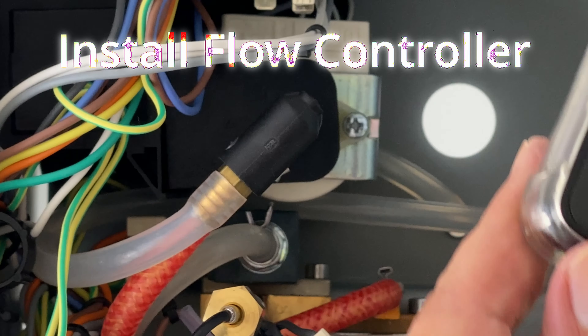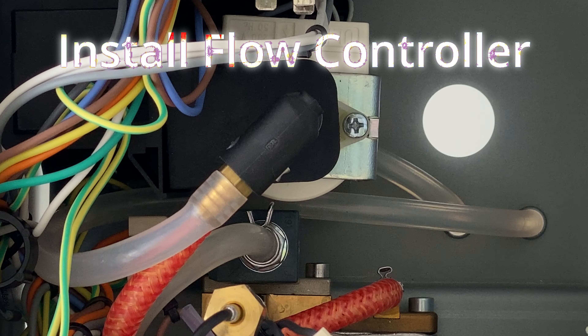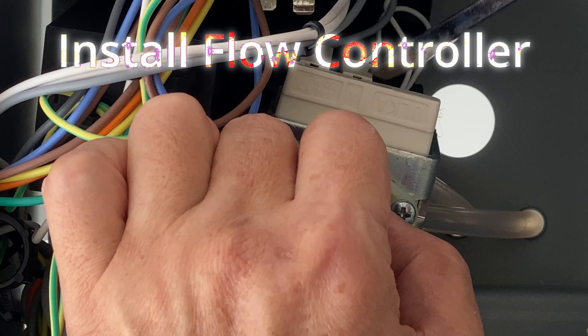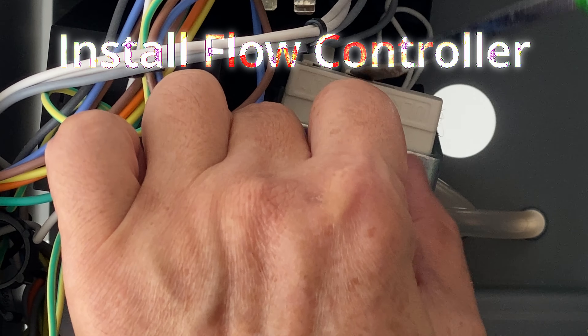To install the flow controller, we first need to remove the two connectors. Use a flat driver to push or pry them out.